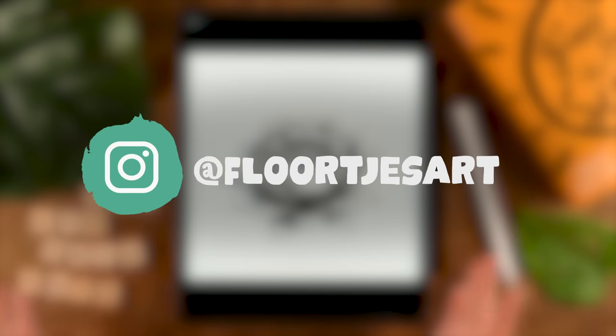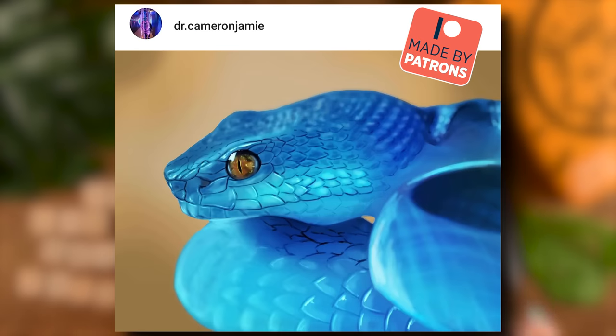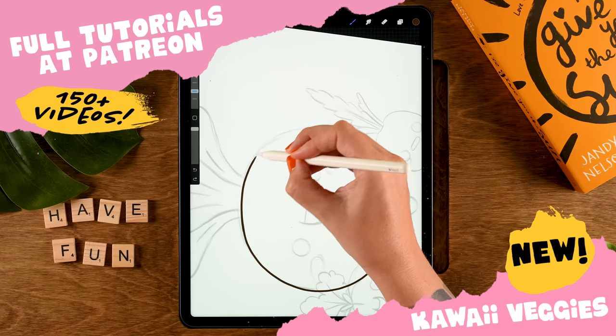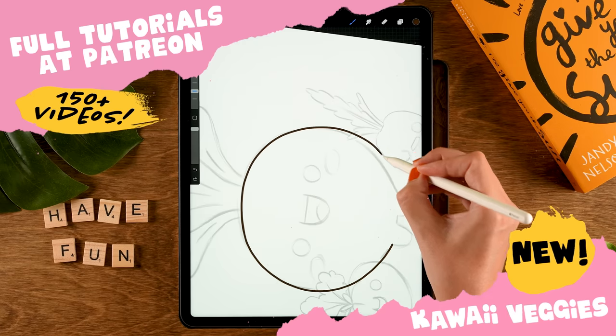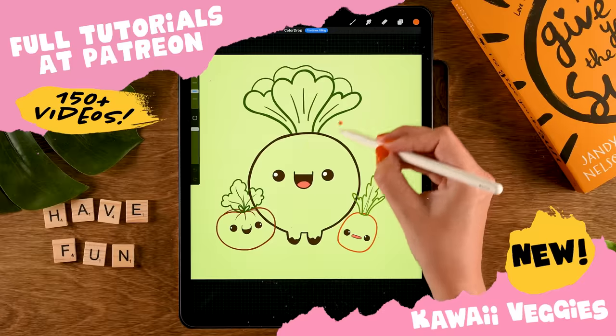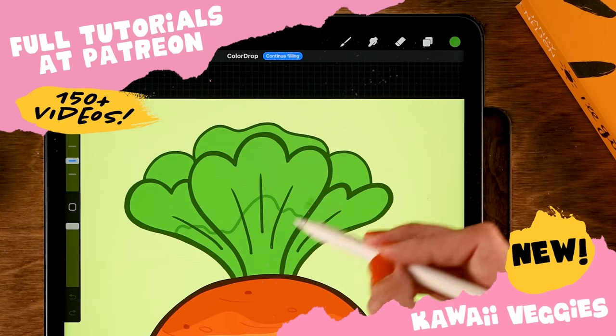If you're sharing your result on Instagram, don't forget to tag me so I can find your work and maybe feature it in the next video. Patreon is really the place to go if you have a serious Procreate tutorial addiction — more than 150 tutorials are waiting there, ranging from beginner to more advanced levels.